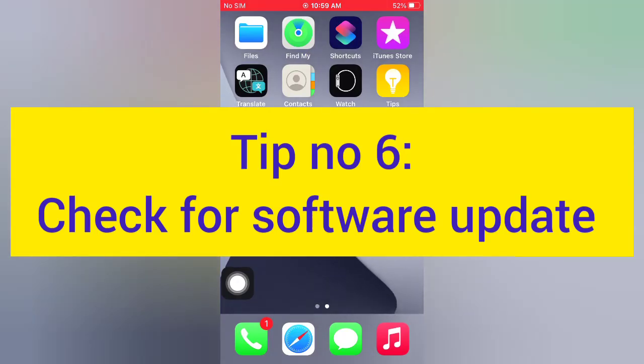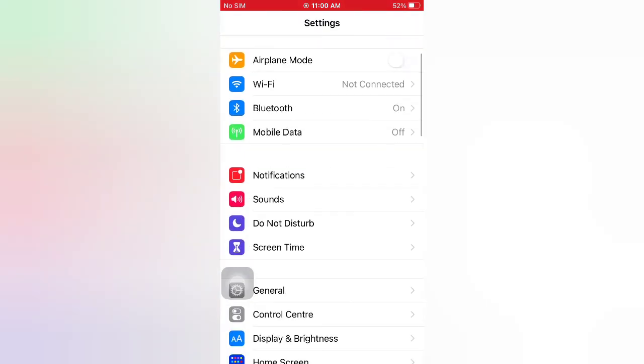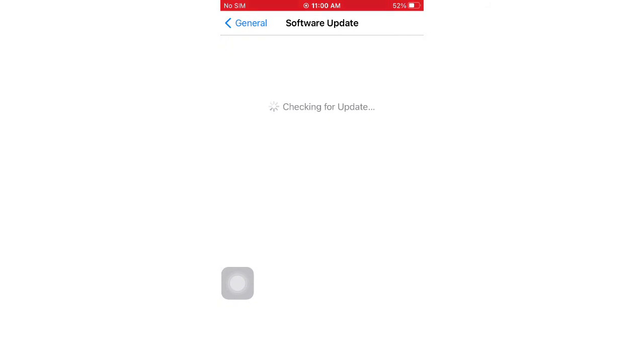Tip number six: check for a software update. Open the Settings app on your iPhone. On the Settings page, scroll down and tap General. On the General page, tap Software Update. If a software update is available, tap Download and Install to upgrade iOS.